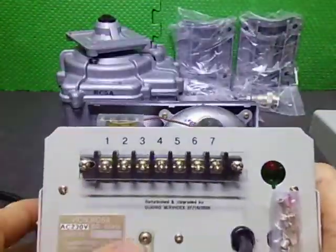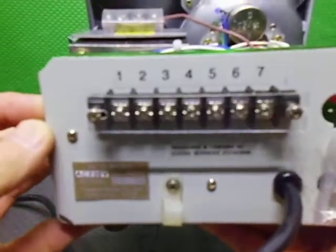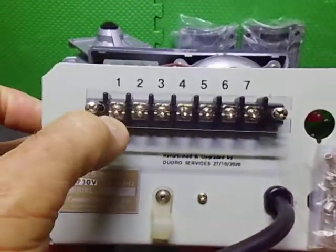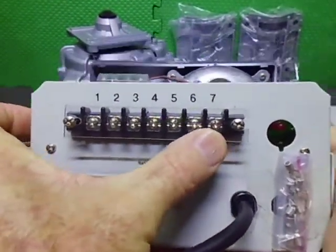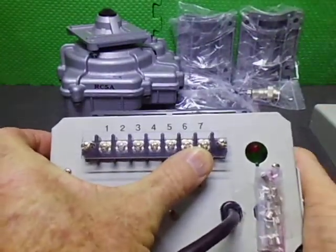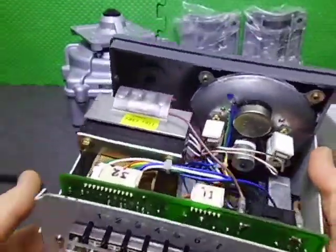We also put on a brand new terminal block on this one — the latest version which has wider grips on the actual encapsulated screw. The actual grip is part of the screw itself. The old ones used to fall off occasionally, but that was the old ones.